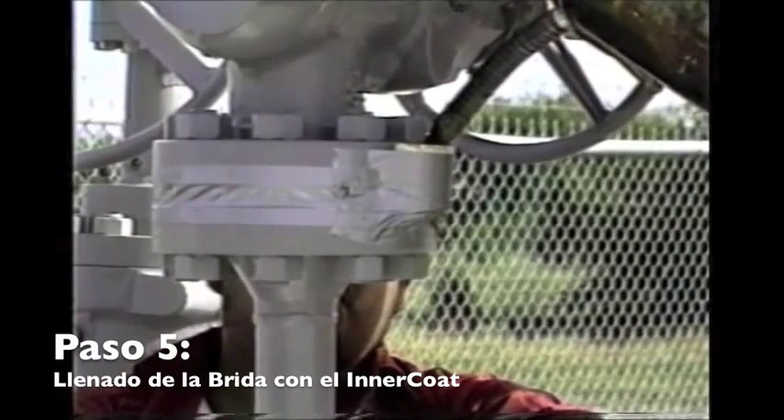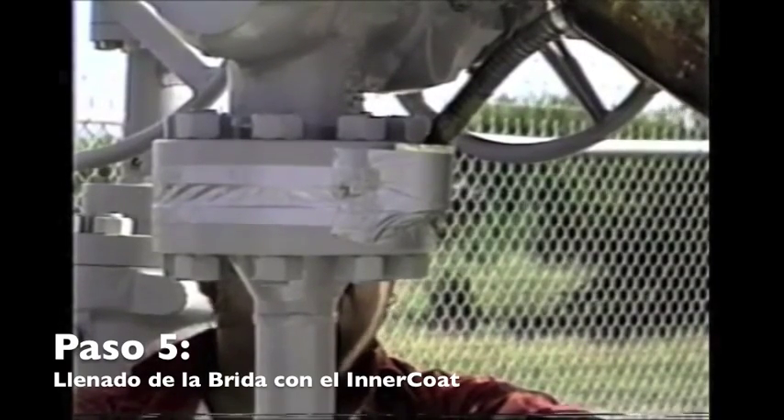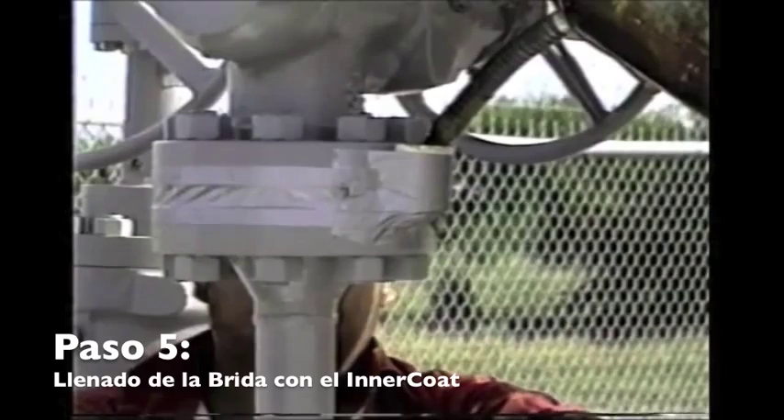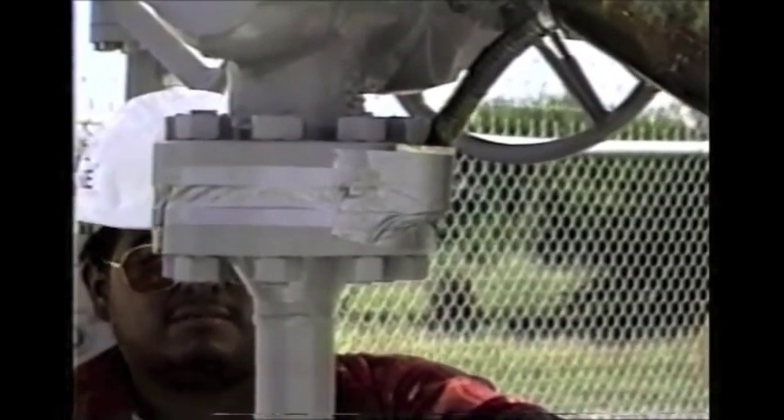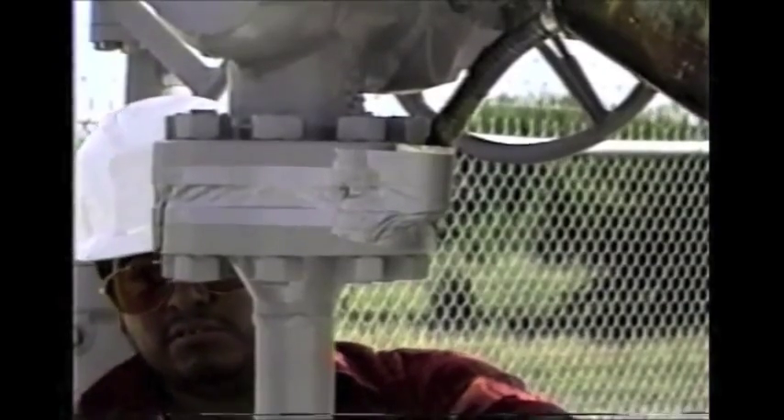Always remember your safety: use gloves, and if you've got lots of wind, you may want to use mono goggles — some places require them for this type of work. The flange is filling up slowly, and we're getting a little wax dripping on the backside from the vent, which means the flange is filling up well.